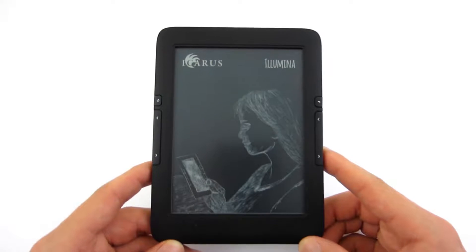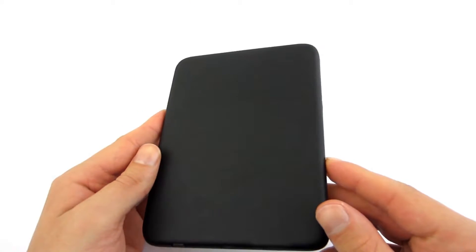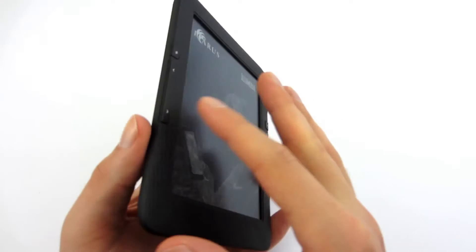The reader is compact, looks nice, and is made from soft-touch plastic. Fingerprints are slightly visible, but their removal shouldn't be a problem.